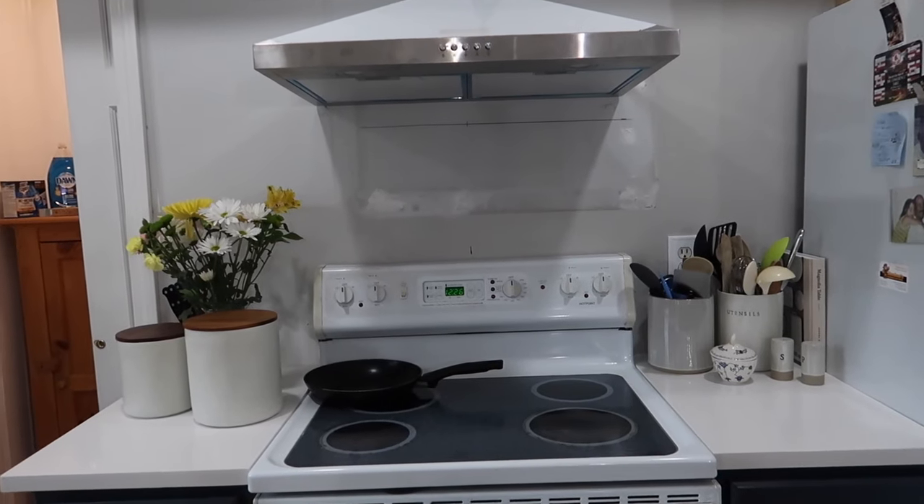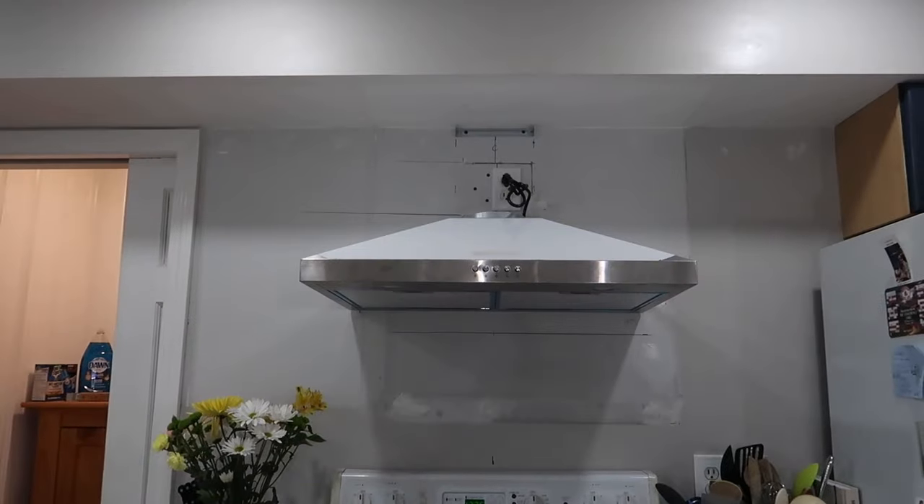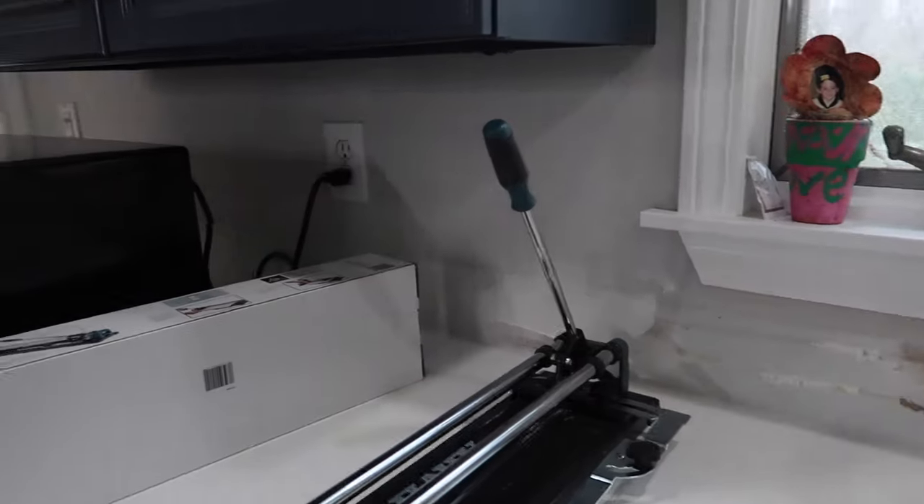So here's the kitchen before. We had the counters installed and I patched any holes in the walls beforehand. We did not have a backsplash before, so thankfully I didn't have to remove any existing tiles from the wall.